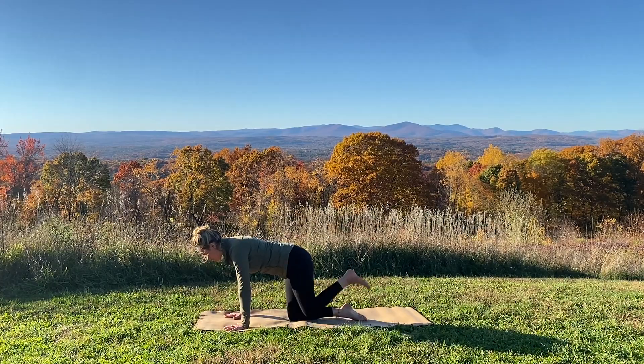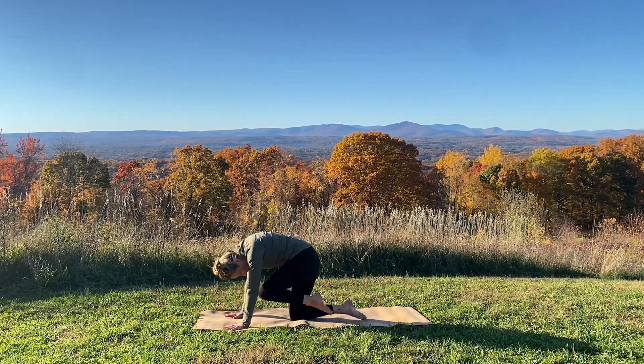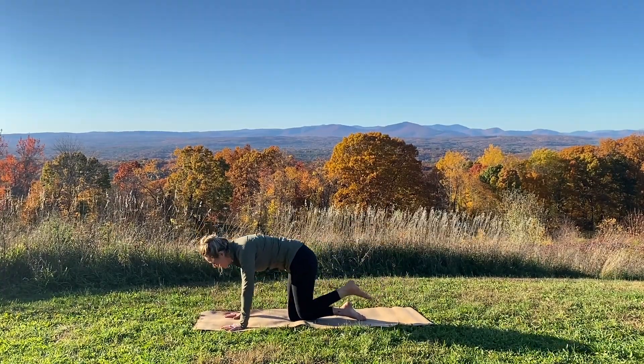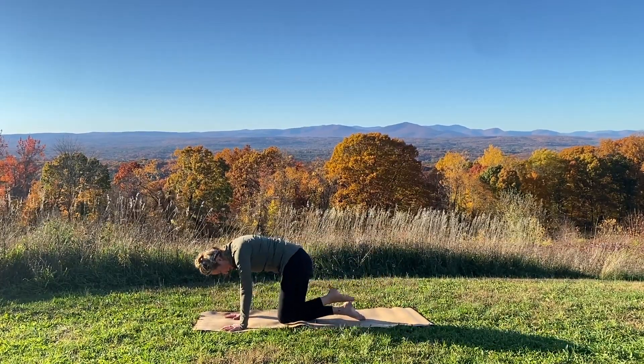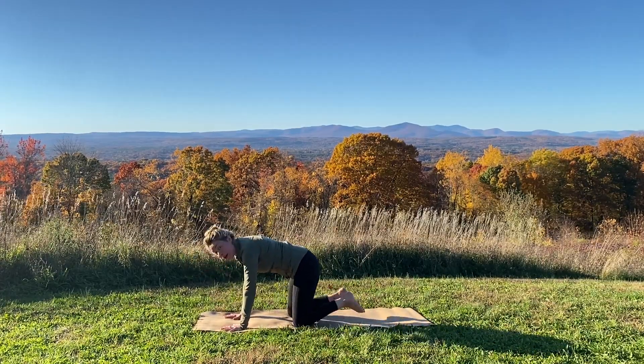Lower your knee and extend the left leg back. Breathe in. Breathe out, knee to nose, round through your spine. Inhale, extend your leg back. Exhale, knee to nose, round in. Repeat for three rounds. Then separate your knees and feet about hips-width apart, spread through the fingers, walk your hands a few inches forward so you can tuck your toes.